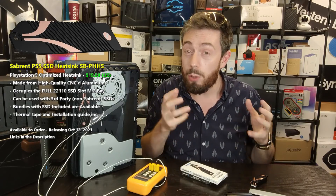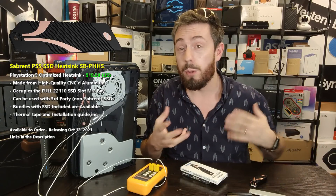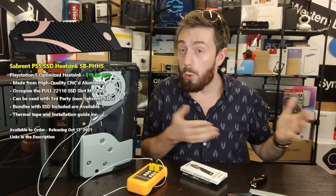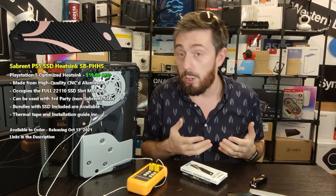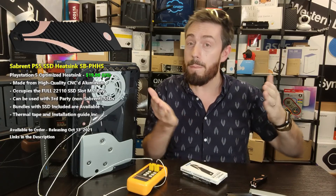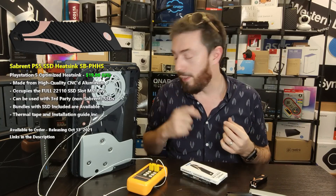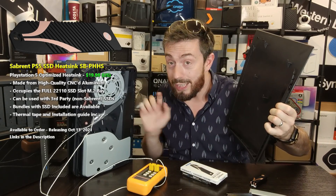Do stay tuned for that. If you want to learn more, the hardware review for this heatsink is linked below over at NAS Compares — I'll be adding more details as testing progresses. There should be a link in the description to buy this. Click like to help me understand what you enjoy, subscribe and hit the bell for future videos. If you're still unsure about which SSD to buy for your PS5, there are guides below with the full compatibility list, recommended SSDs, and a free advice section at NAS Compares.